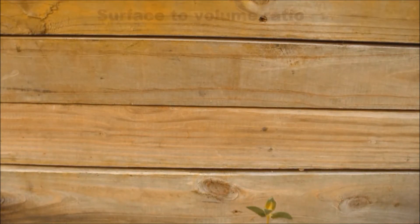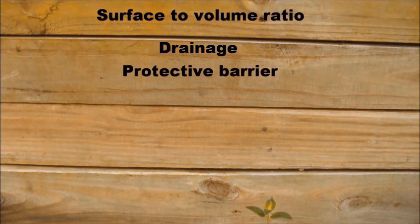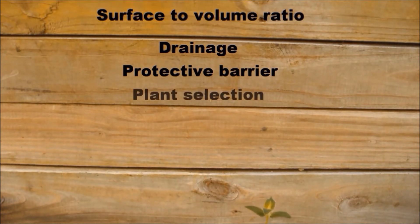Some things you may want to consider are the surface to volume ratio — more surface area means the soil will dry out faster. Make sure you have lots of drainage. Use some sort of effective protective barrier between the soil and the wood. Don't use landscaping fabric like I did. And pick plant species that can handle very little water, so you don't have to constantly have wet soil against wood.